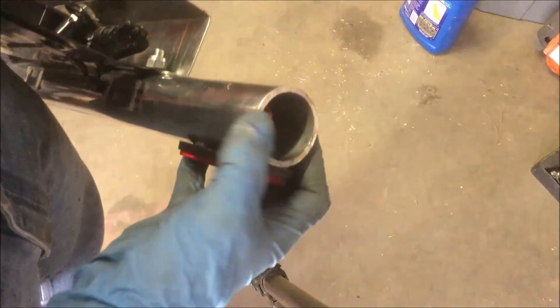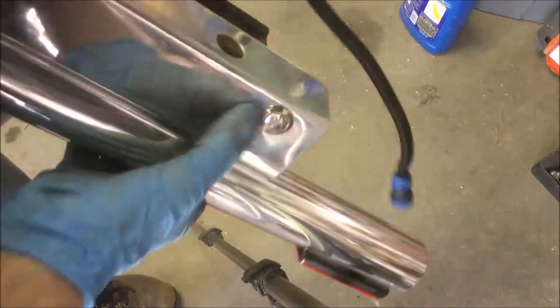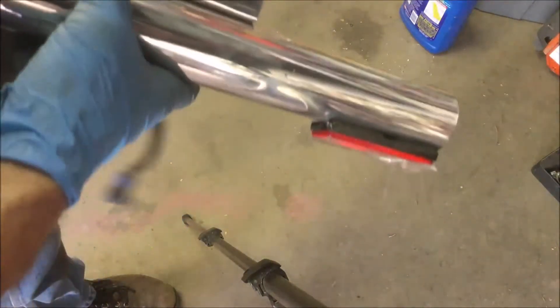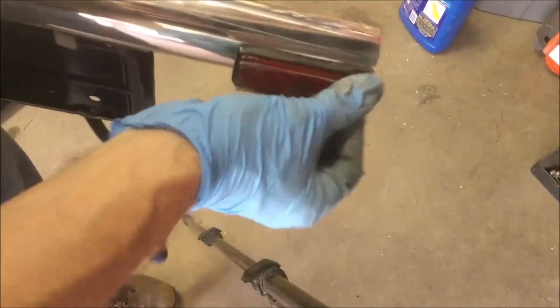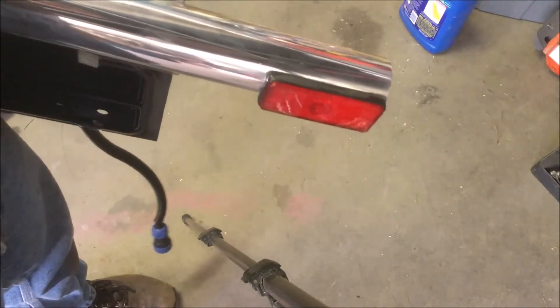I have caps that go on the end of this, so I'll button this side up. Pretty straightforward — a little push button here for the trunk. I'll go ahead and put this on now.